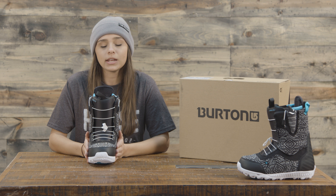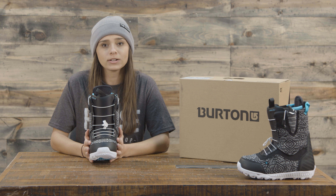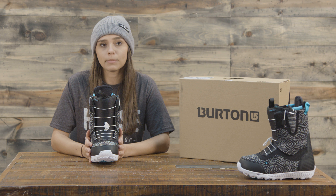This is a speed lace boot, and on that speed lace there is a lifetime warranty outside of the one-year warranty on the boot itself from Burton.